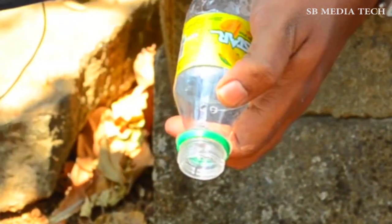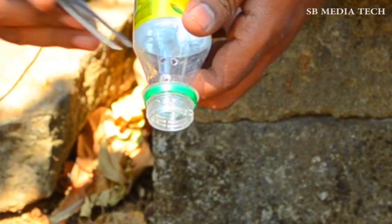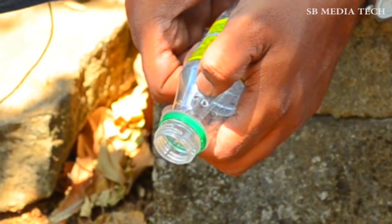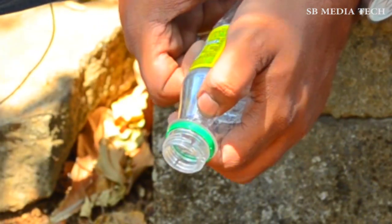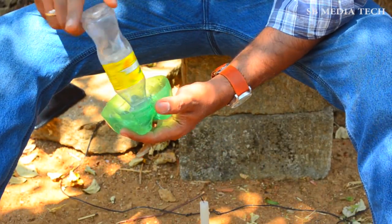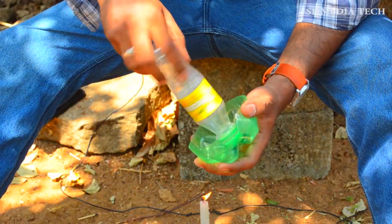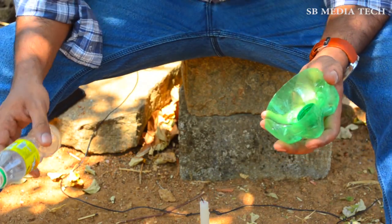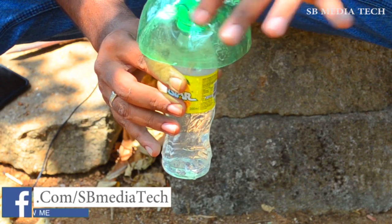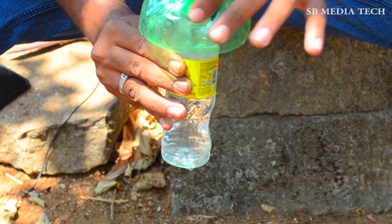There are 3 holes in the water, and I am going to take care of it. Now I will try to do this one. Here you have a bottle in the water, and you will try to keep it in the water.